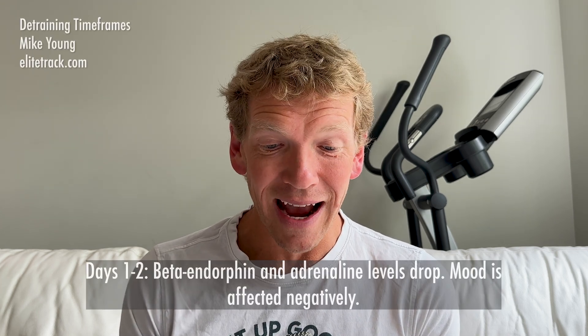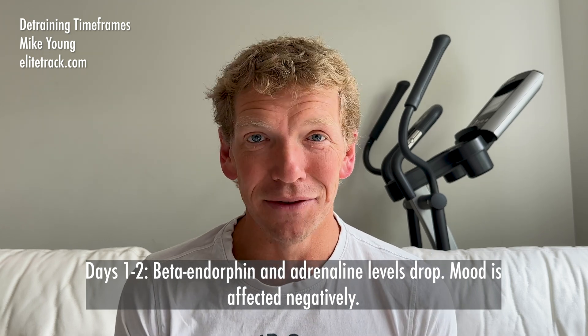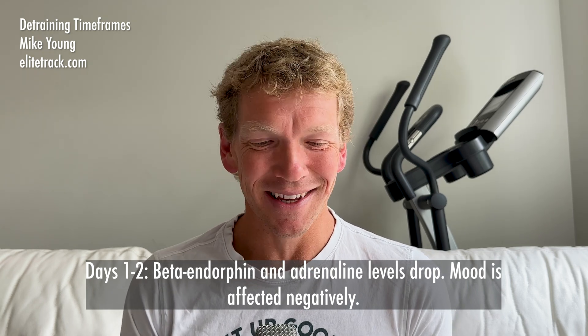Within one to two days of no training, beta endorphin and adrenaline levels drop and our mood is affected negatively. I can definitely vouch for this — I hate taking days off. I currently take one day off a week on Sundays and I definitely notice a mood drop; those endorphin levels just aren't there. I really struggle during tapering, so I can definitely vouch for that first one.